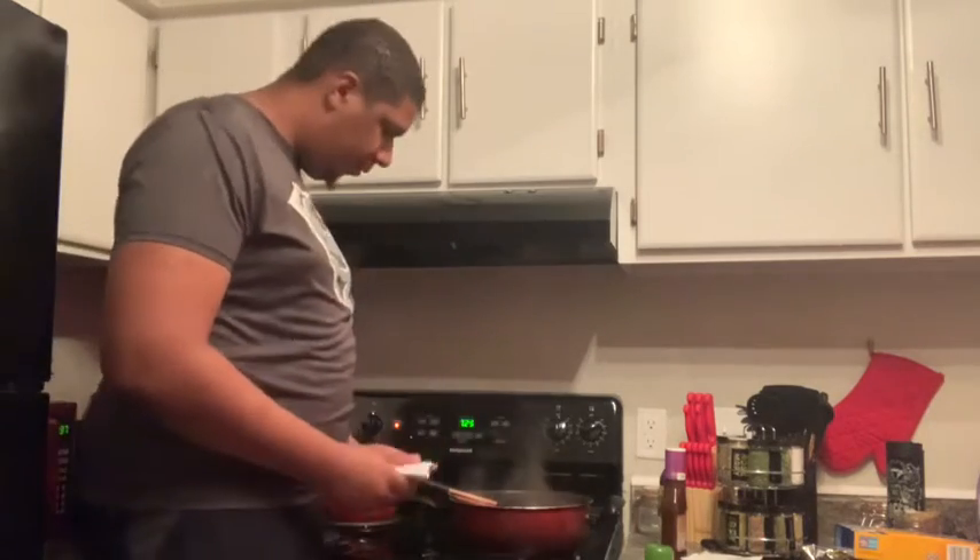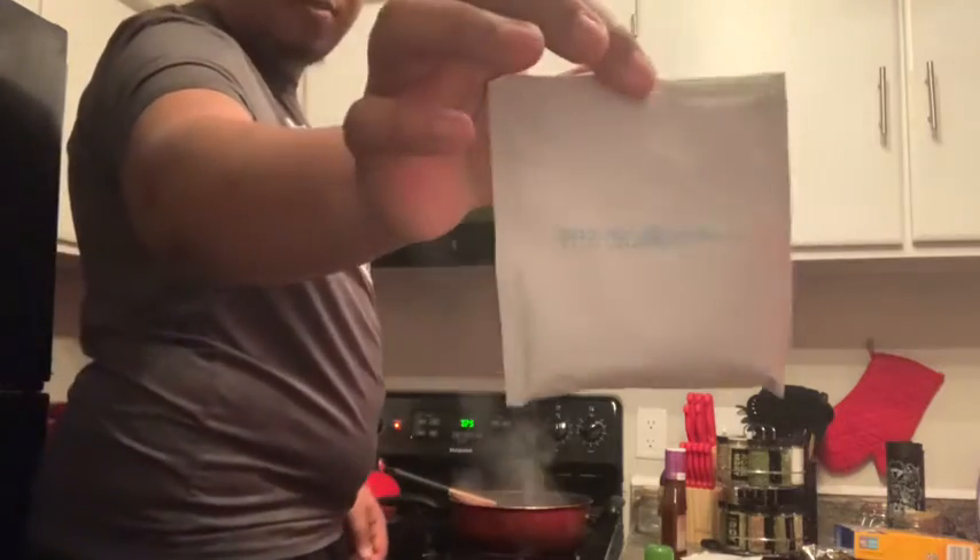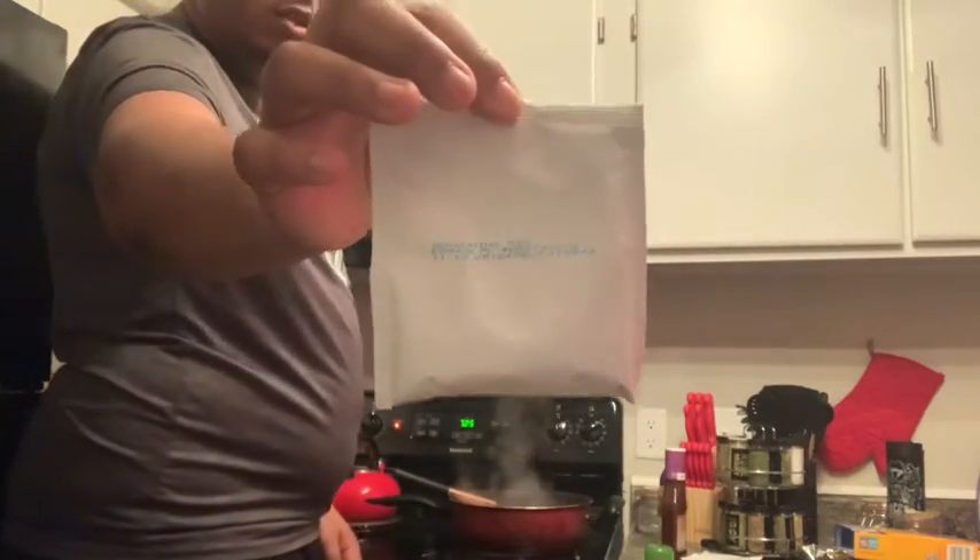I hope you guys are staying safe. I'm gonna put this in right now.